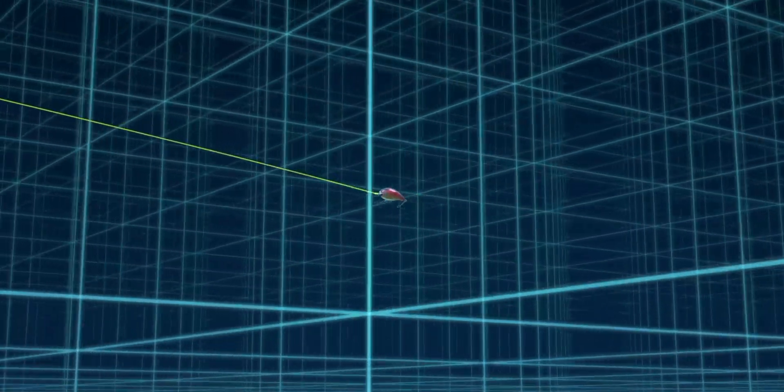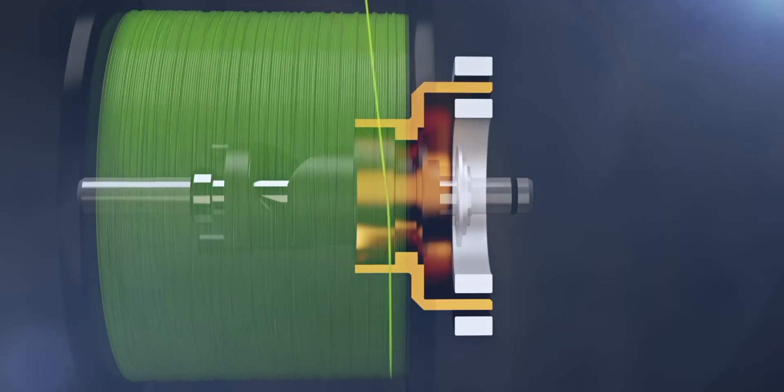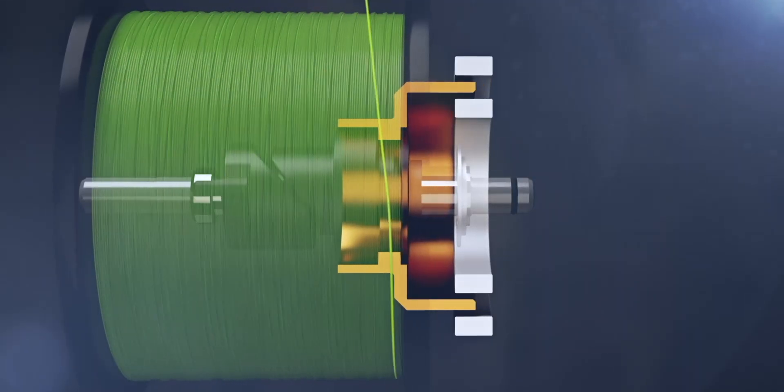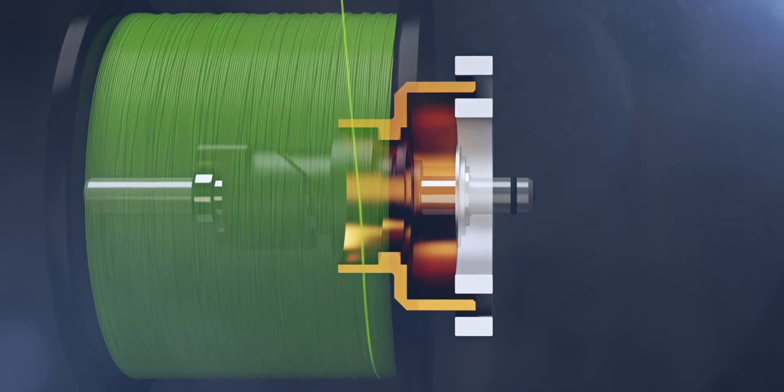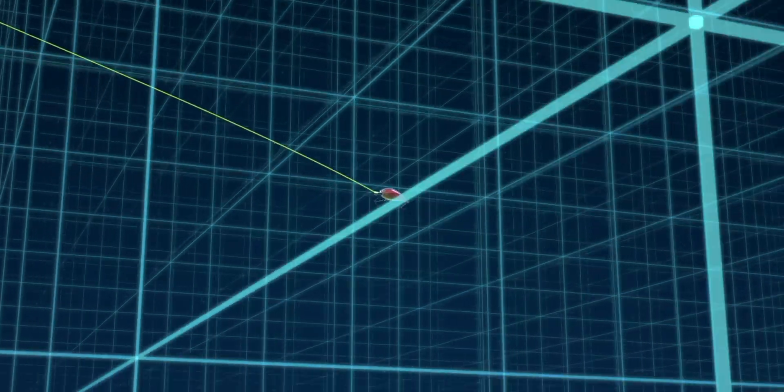When casting for maximum distance, the non-contact electromagnetic brake is activated when the induct rotor is extended to its full range. Towards the end of your cast, as the lure starts to slow, the induct rotor kicks back one level, reducing the braking power and allowing for added distance at the end of your cast.